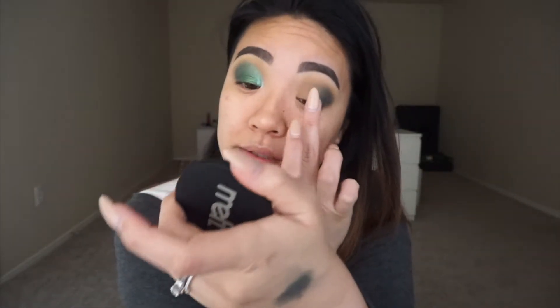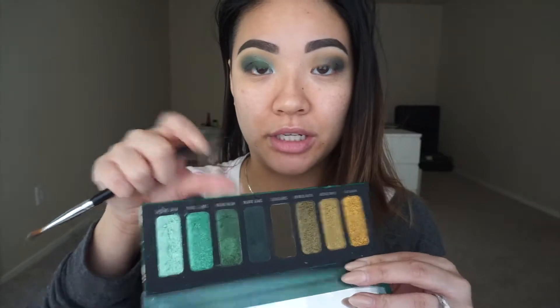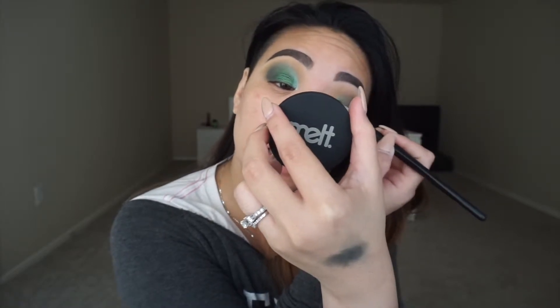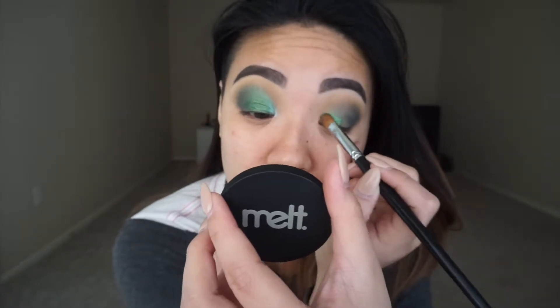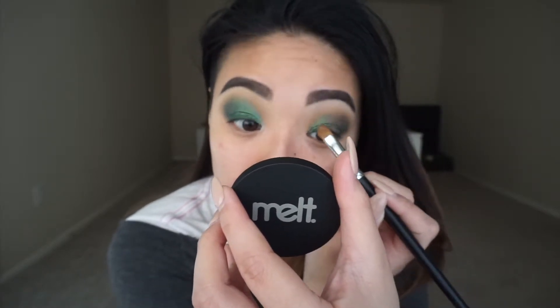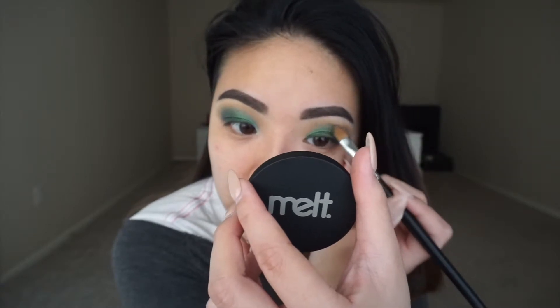With some NYX Glitter Glue, I'm going to take a little teeny tiny bit and place this on the rest of my eye where I don't have any shadow. With a flat shader brush — the Morphe M204 — I'm going to pick up this shade called Mean Green and place that right on top of that glitter glue really close to my lash line and just pack it on. Don't forget to bring it all the way up like our other eye.